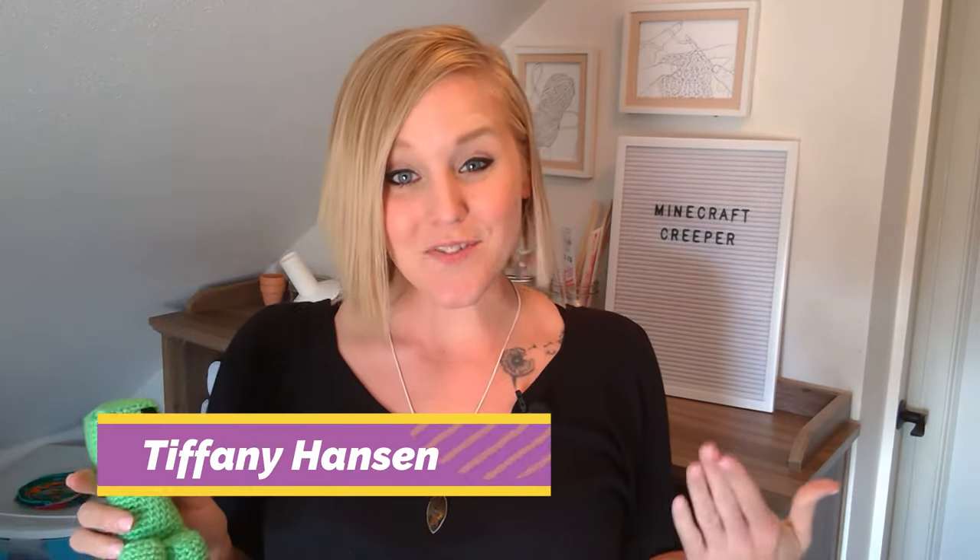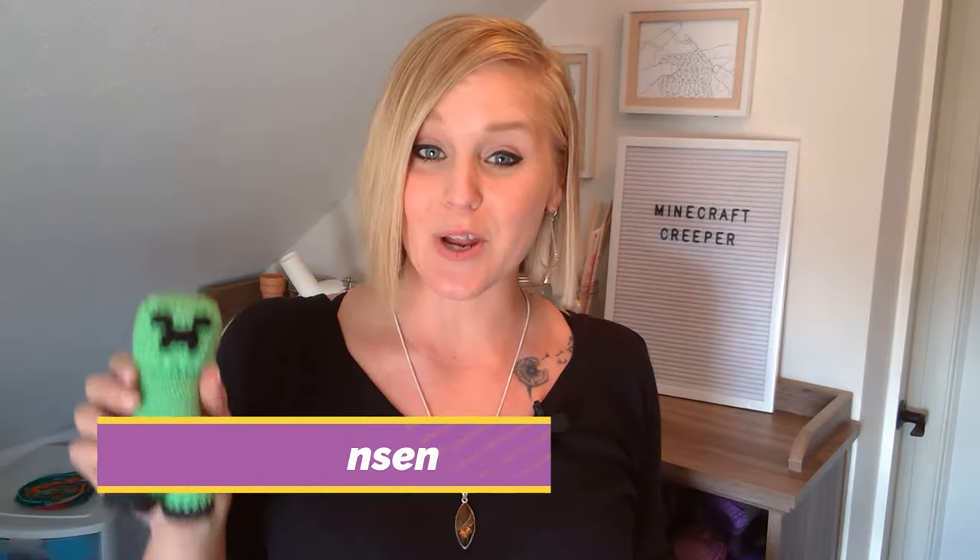Hi guys, welcome back to my channel. My name is Tiffany Hansen. In this video, I'm going to show you how to make a Minecraft Creeper. In the notes section below, I have included the pattern, so go ahead and print that off so you can follow along with me. I also included all of the materials that you're going to need, so let's go ahead and create this little guy.